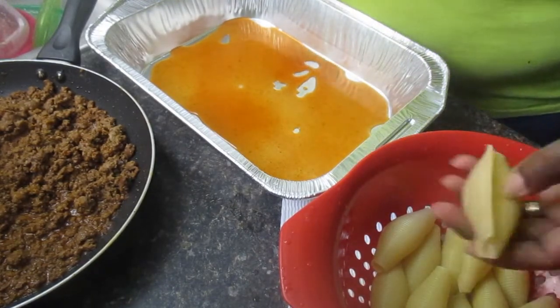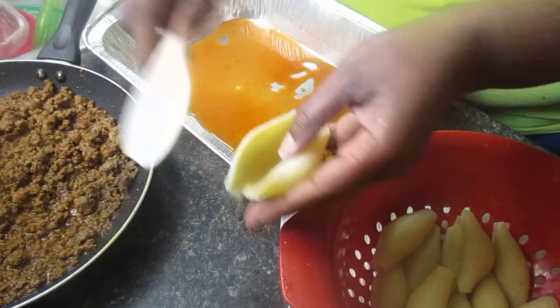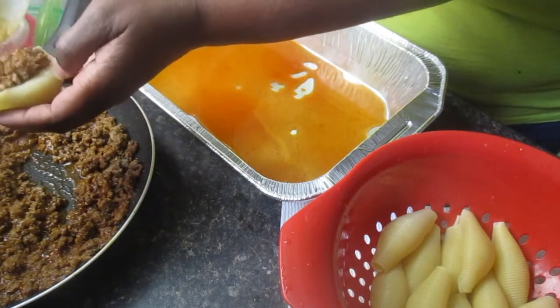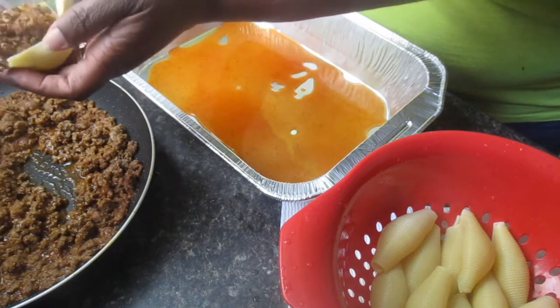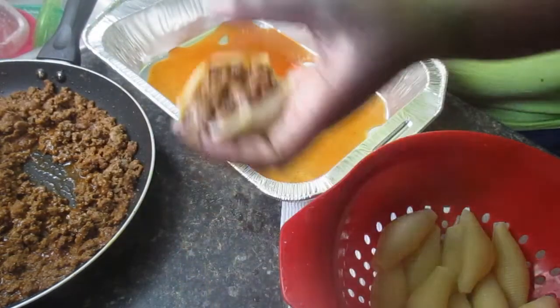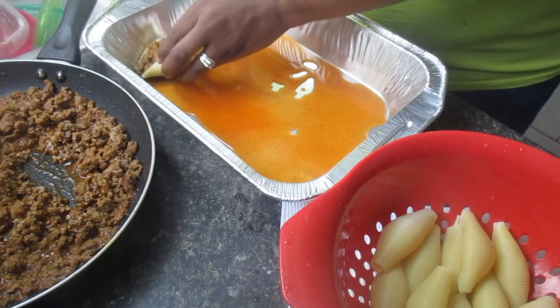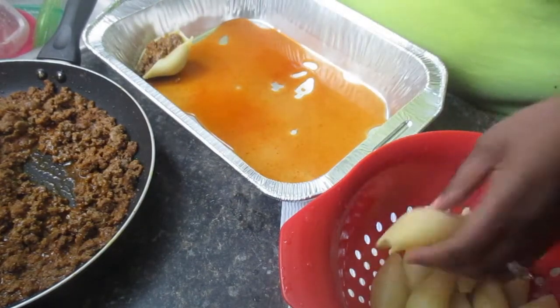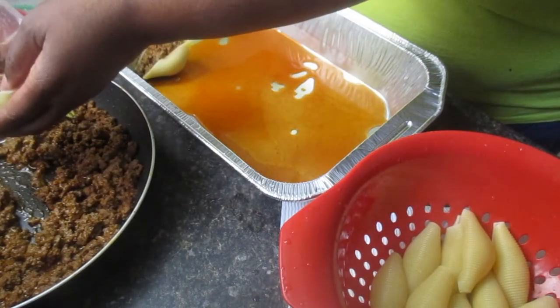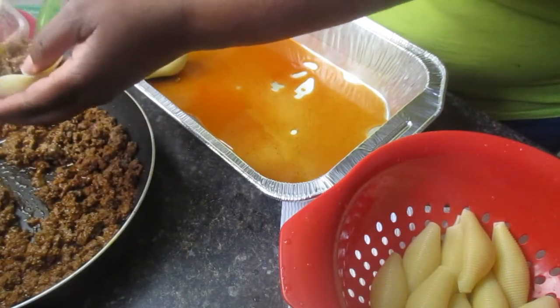What you're going to do is just take your shell, open it up, and put as much of the meat mixture as you would like in your shell. I stuff mine pretty nicely — pretty much as much as I can into the shell — and then you're just going to place it into the bottom of your pan. Go to the next one and do the same thing: open up your shell and stuff as much of the meat mixture as you would like in it.